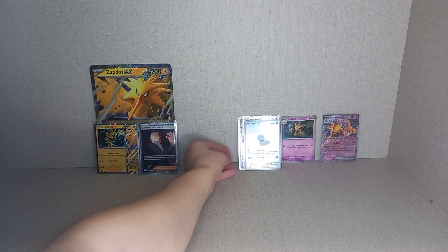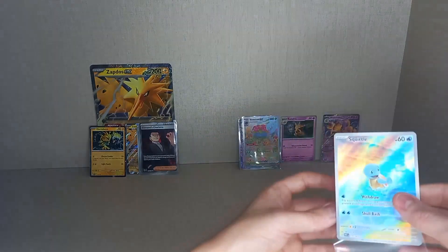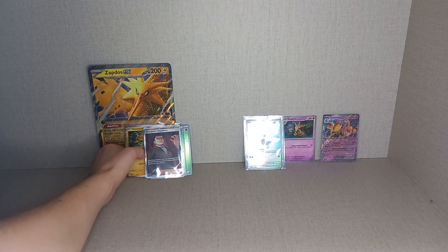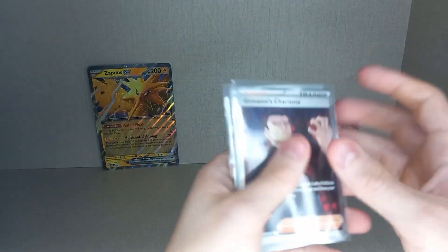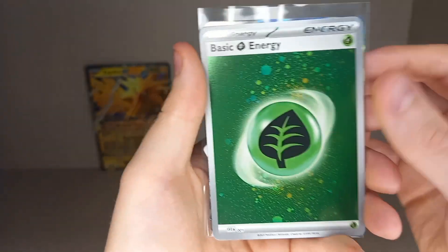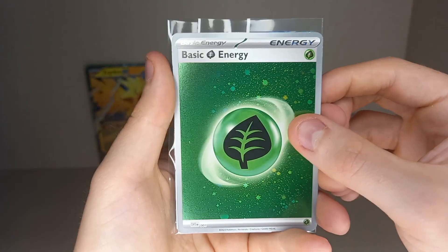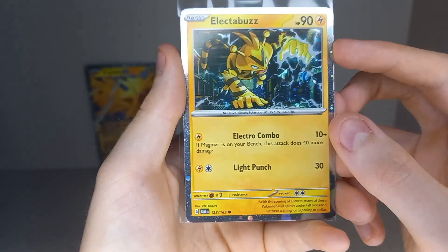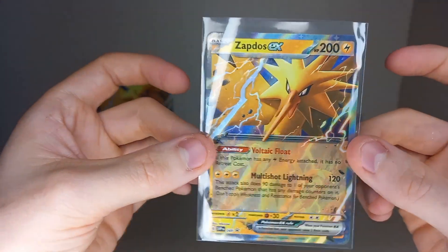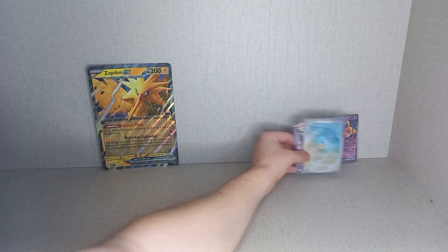I'm going to look for a sleeve for that Squirtle — I'd rather sleeve the Squirtle than the Electabuzz because Squirtle Illustration Rares aren't as easy to get. So in the Zapdos EX box we got: Full Art Giovanni's Charisma, two Holo Grass Energies, the cosmic holo pattern Electabuzz promo (not a black star promo, but still a promo), the black star promo Zapdos EX, and the jumbo black star promo Zapdos EX.